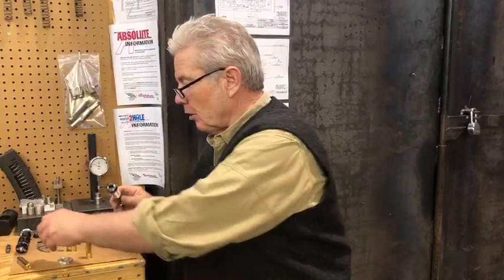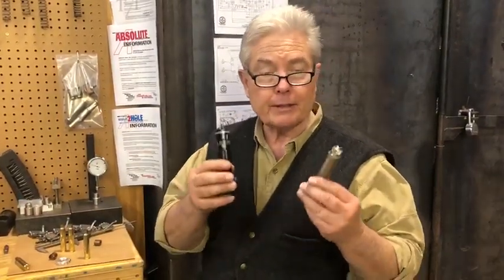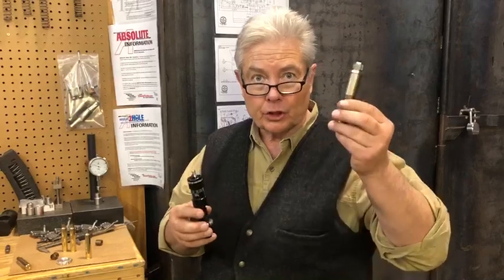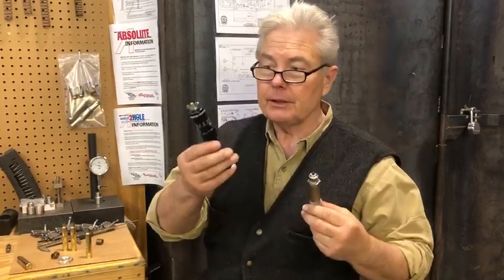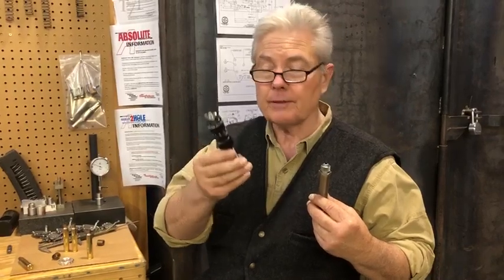Both die sets are available as a package for $330, or individually — the seating die is $175 and the sizing die is $165. Look for them at davidtubb.com.